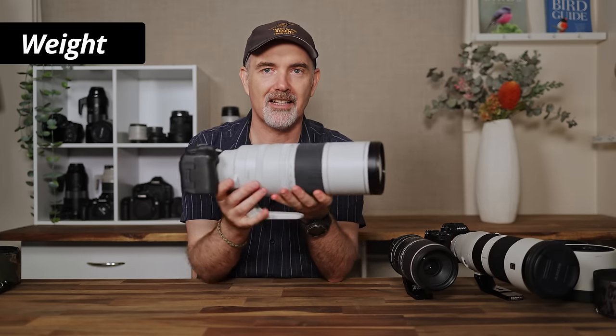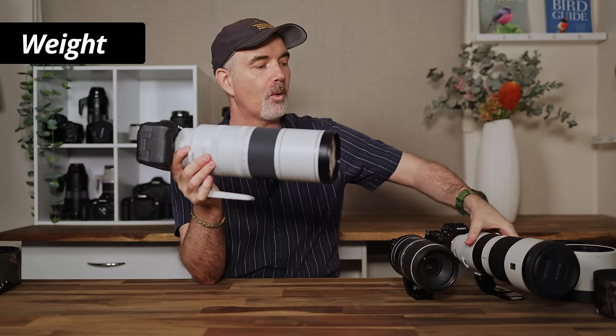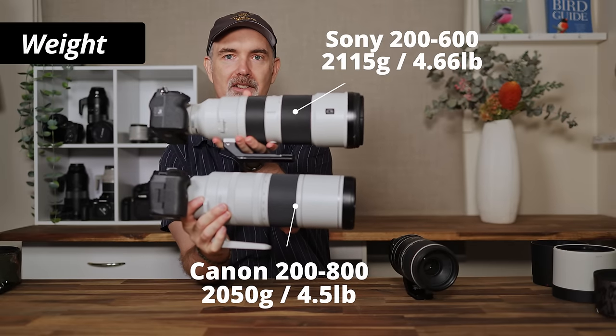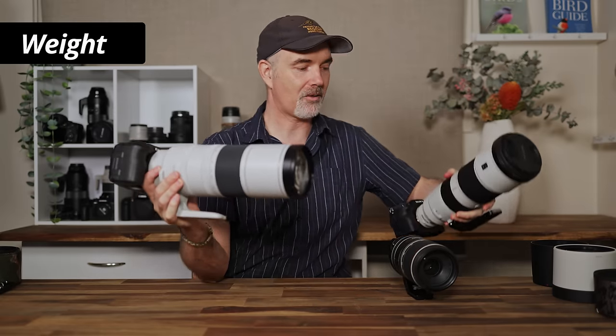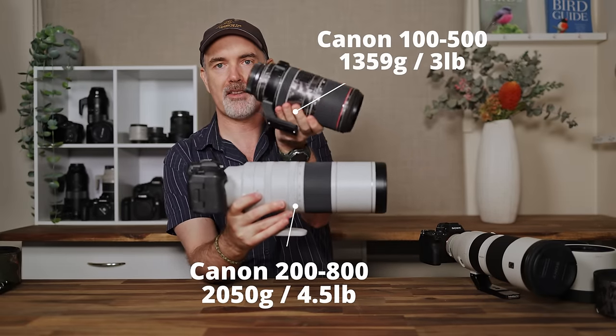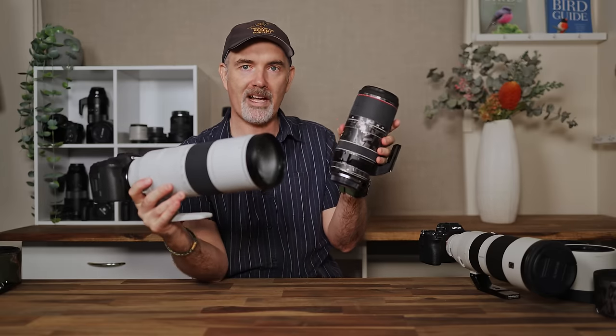Canon have done a great job keeping the weight down — it's around 2 kilos, about equivalent to the Sony 200-600. They're almost the same size and weight, which is great. With the body it's about 2.7 kilos. You'll get fatigued hand-holding for long periods, but I shot this handheld nearly all the time without too many issues. The 100-500 is around 1.3 kilos — much smaller and lighter — so if weight is a big issue, it has a distinct advantage.